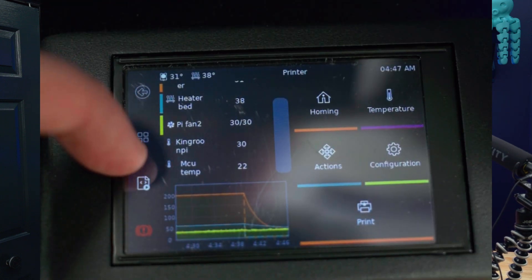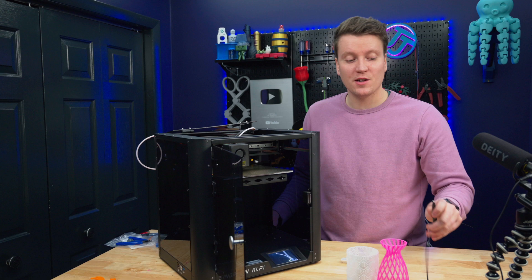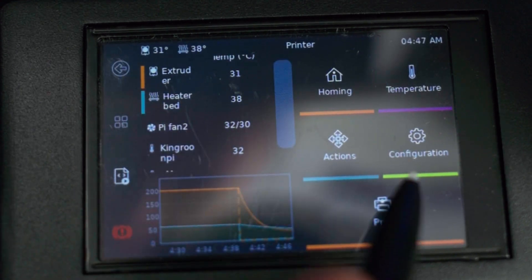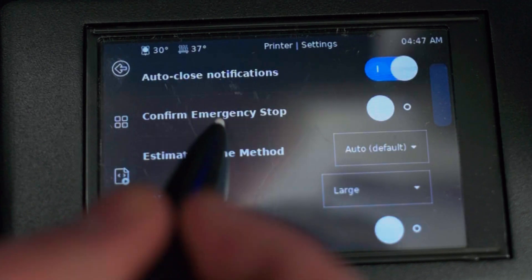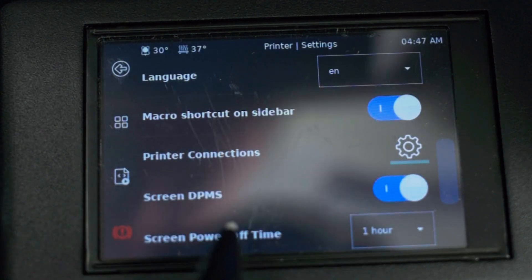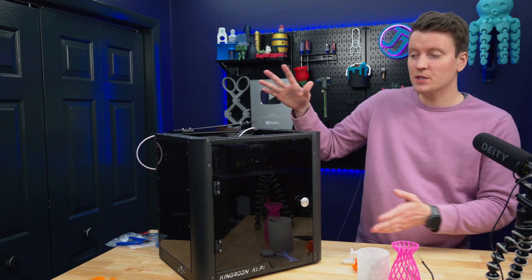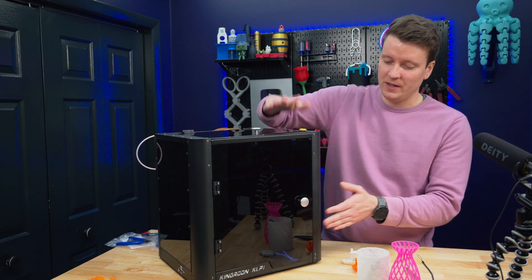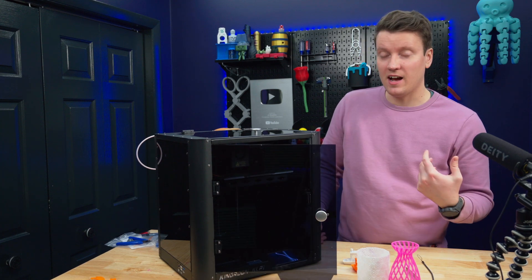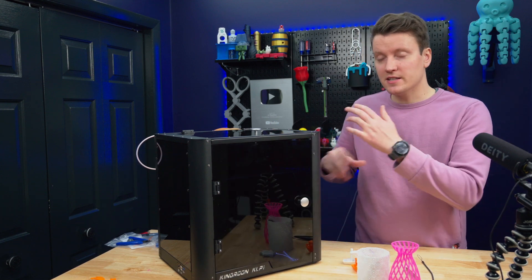Another odd design choice is the touchscreen on the front. It's a 3.5-inch resistive touchscreen, and the resistive touchscreen really isn't great. The odd thing is that this printer comes with a stylus, because those buttons are so small you can't use your finger — you have to use the stylus to navigate the menus. Resistive means you really have to press hard on it; it's not as nice as a capacitive touchscreen, and it will wear out much quicker. It's also inside the enclosure, so when you're printing high-temperature ABS, it's enclosed and you can't see that screen. You'd need to open it up and let all that hot air out, which you really don't want when printing ABS — so you'll need to use the Klipper web interface to monitor what's happening.